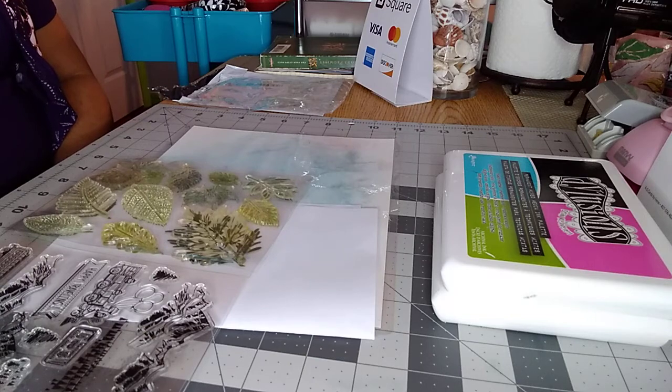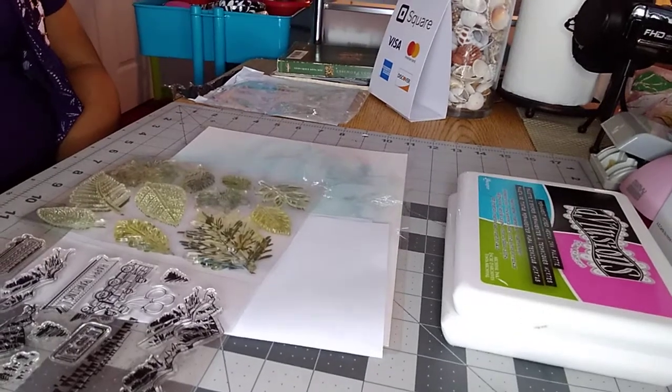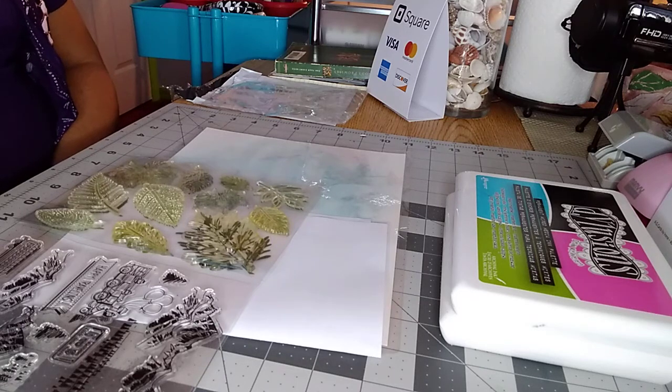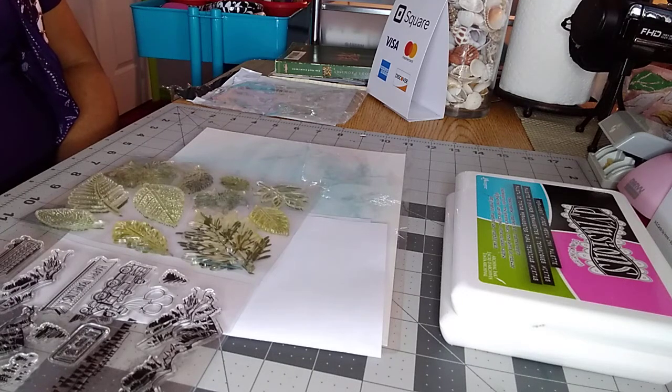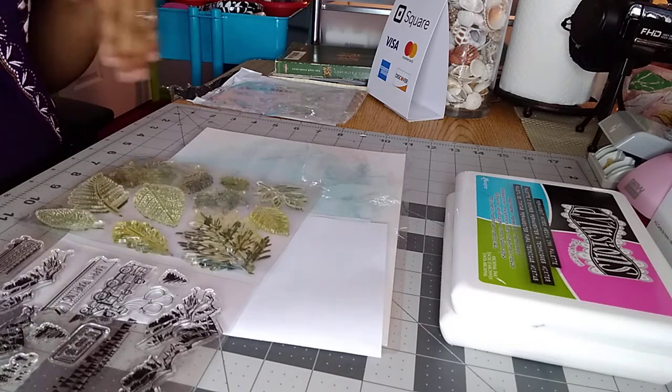What I have found is that the stamps tend to be a little expensive when you're buying the brand name ones. As with anything else, you want to be able to use stamps that look good on your cards. So what I have been doing is experimenting with different acrylic stamps from different places — from China, and of course Michael's, which is one of the places I get my stamps most of the time.